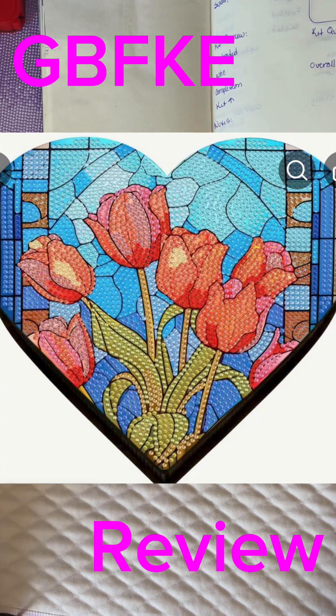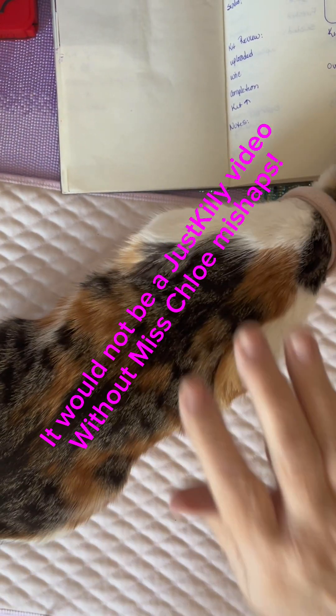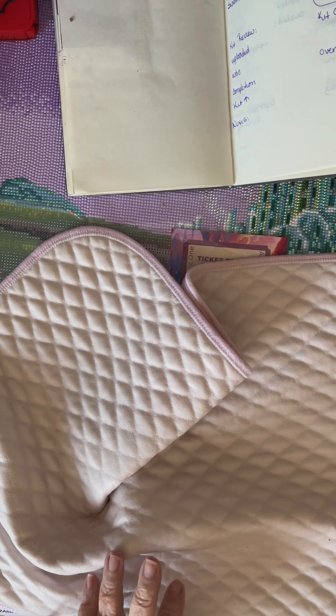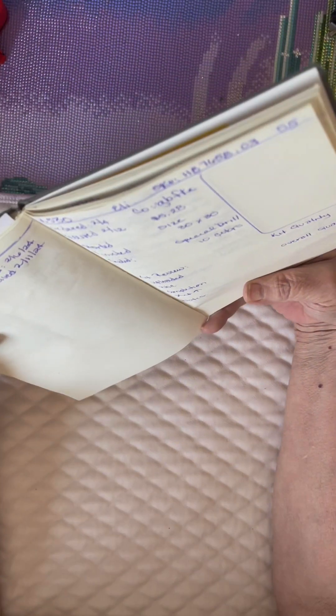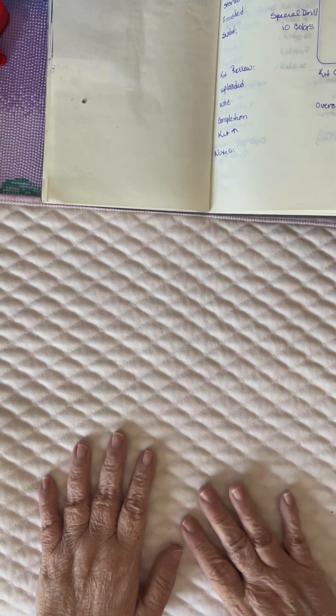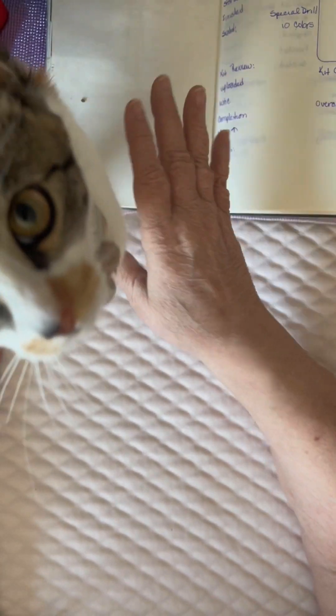Hi friends, Jess Kelly here and my co-host Miss Chloe. So I'm doing a series of small videos of some products which I received. We're going to do this series on G-B-F-K-E — and please don't ask me what that stands for. It is G-B-F-K-E. I got several things from them, mostly small things and specials, because I don't have a lot of specials. And I got a couple of free gifts.